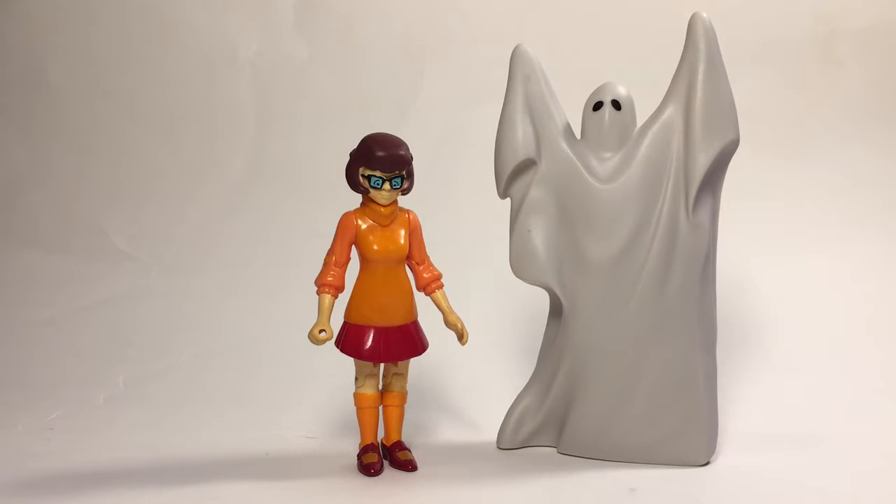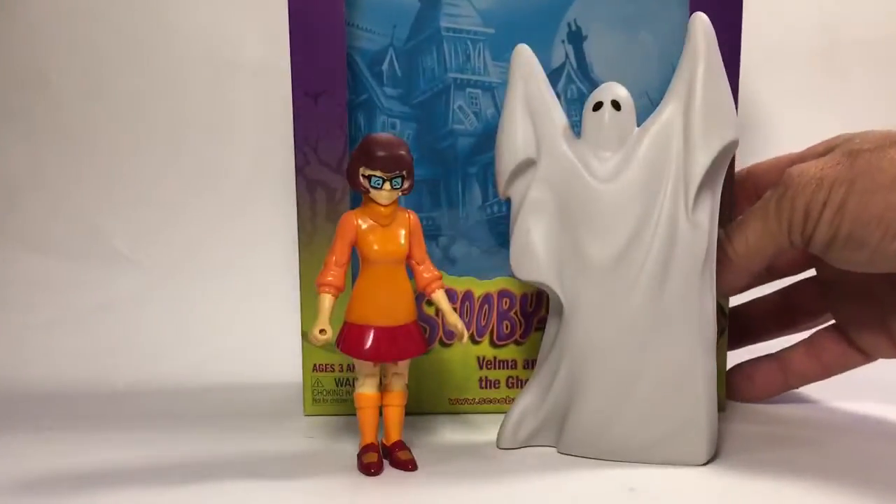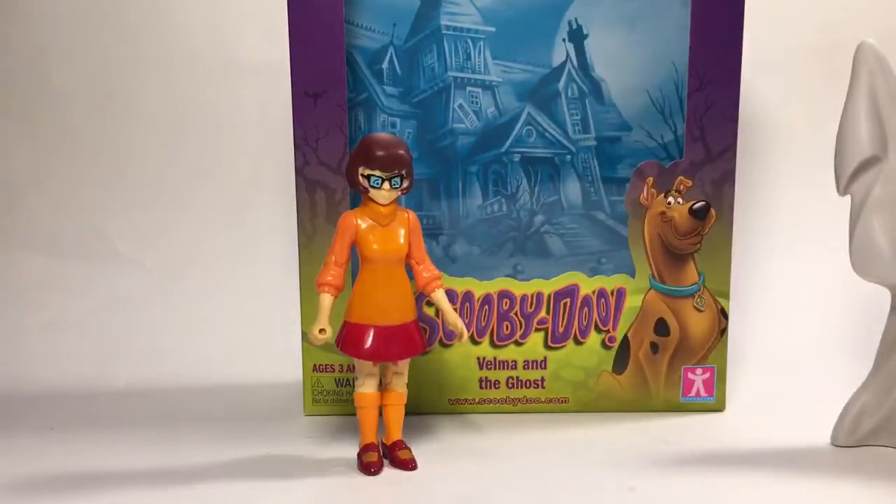Hello, this is Sky Warp's Hanger, and today we have Velma and the Ghost. This is from Series 2 of the Scooby-Doo figures by Character Ltd. They come in a box, which is pretty cool. They run about seven dollars at Walmart, so getting them in a box is pretty nice.